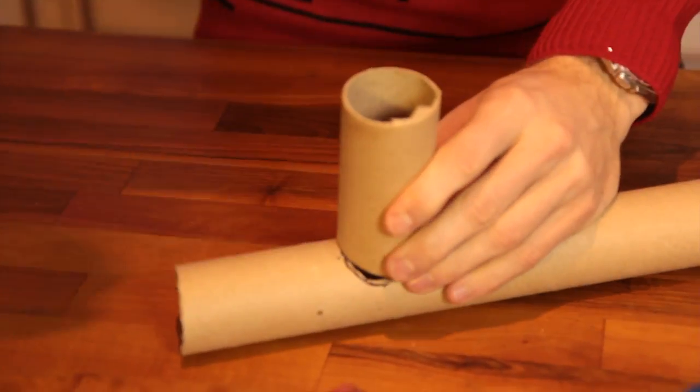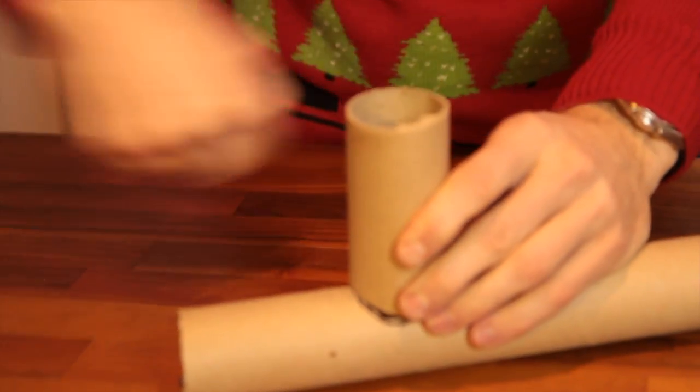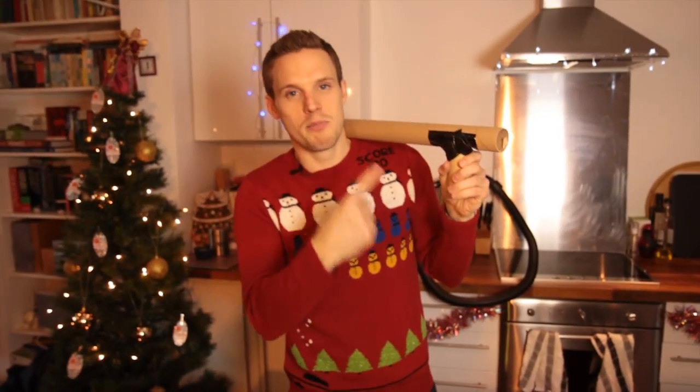Really nice and snug — then gaffer tape that up, all the way around. What you get is your brussel bazooka.